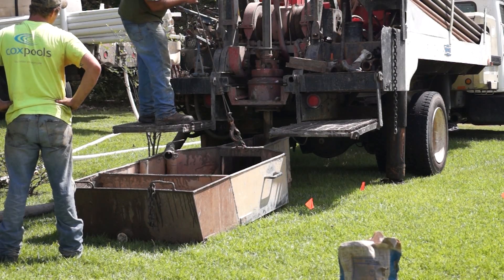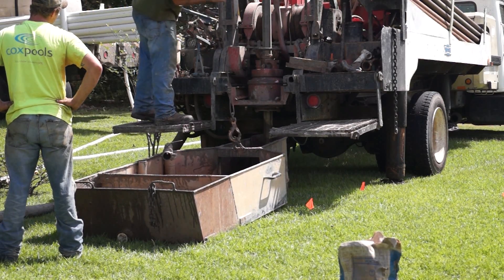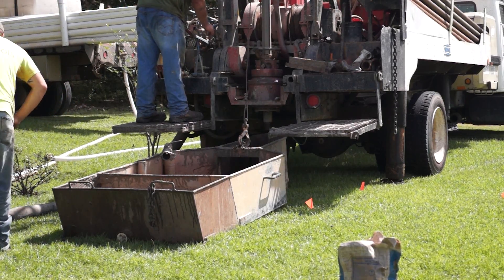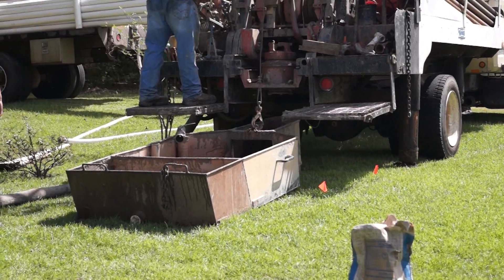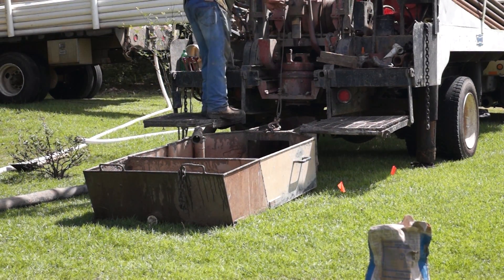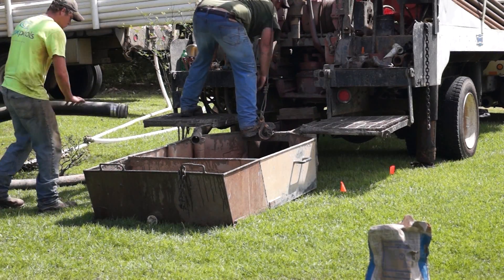As the drillers move on to the next hole, let's look more closely at a few steps in the process. Here, Johnson Well Drilling personnel are setting the portable mud pit into position. Watch as the rig itself is used to pound the nose of the mud pit into the ground. This ensures that no drilling fluid will leak out into the surrounding area.